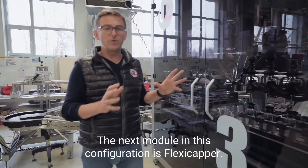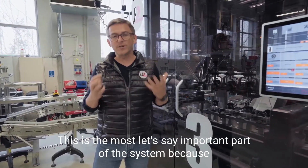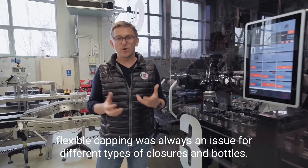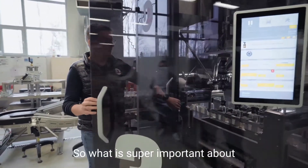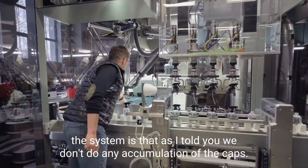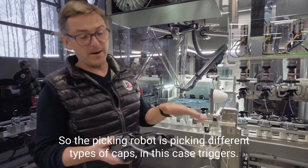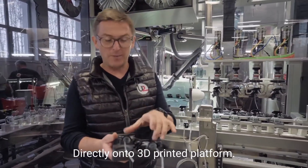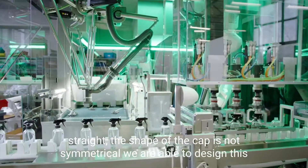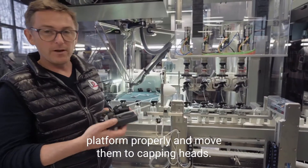The next module in this configuration is the flexi-cupper. This is the most important part of the system, because flexible capping was always an issue for different types of closures and bottles. What is super important about the system is that we don't do any accumulation of the cups. The picking robot picks different types of cups — in this case triggers — directly onto a 3D-printed platform. Even if the straw is not super straight or the shape of the cup is not symmetrical, we are able to design this platform properly and move them to capping heads.